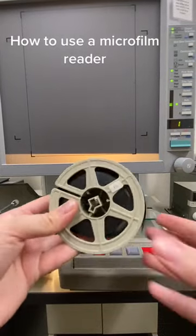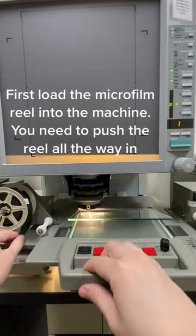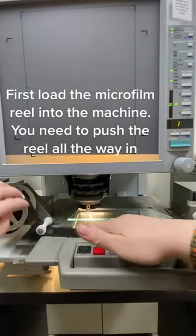How to use a microfilm reader. First, load the microfilm reel into the machine. You need to push the reel all the way in.